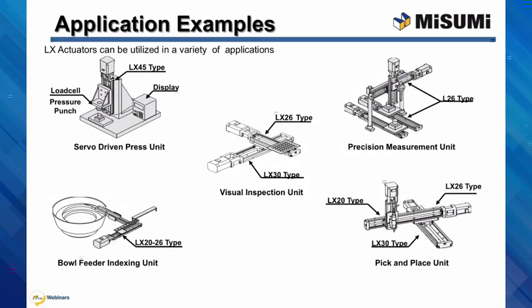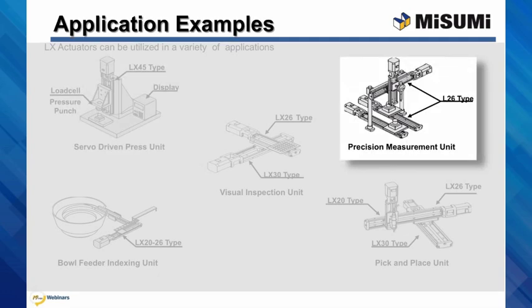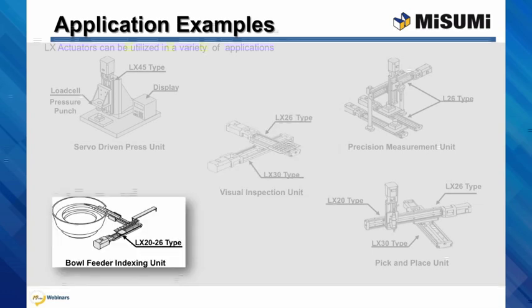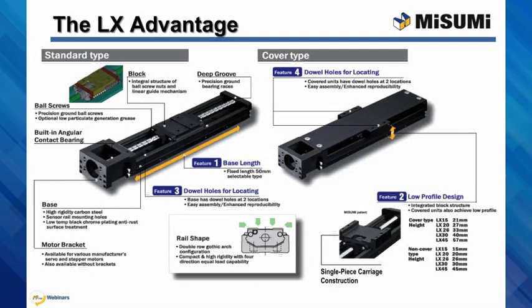While there are many linear motion applications, the LX is well suited for applications requiring higher precision, multiple axes, and medium to short stroke lengths. For example, servo-driven press units requiring precision fit, multi-axis precision measurement units, high precision vision inspection used in applications working with semiconductors and parts inspection, precision parts placement for feeder units, and precision multi-point pick and place units. Given the wide variety of sizes and configuration options available, each LX shares several unique advantages that come from a design for precision in motion and easy implementation into most linear motion applications.